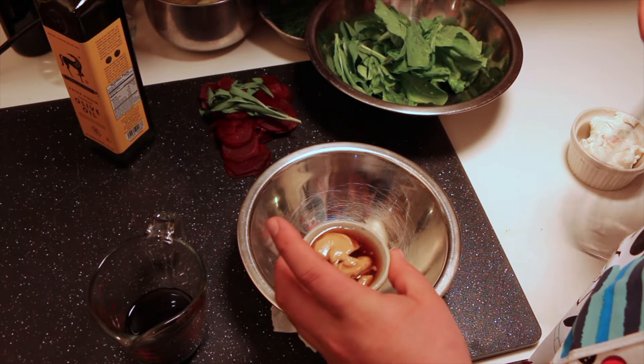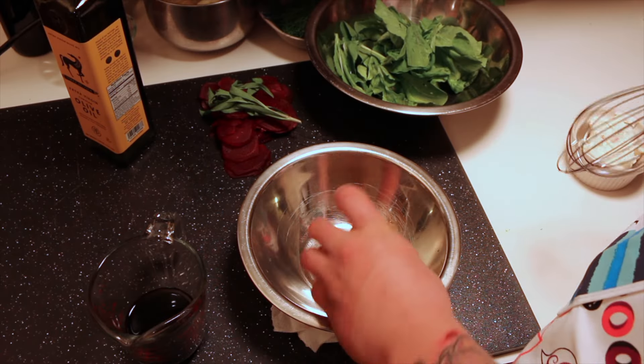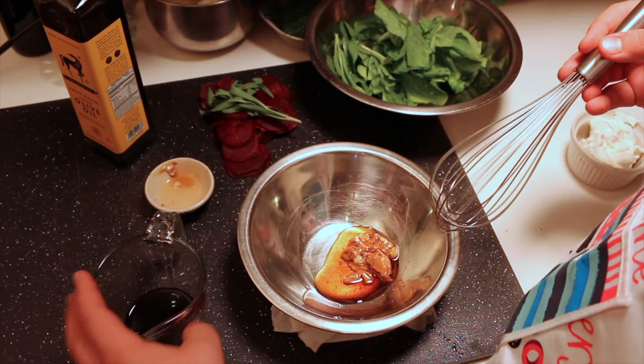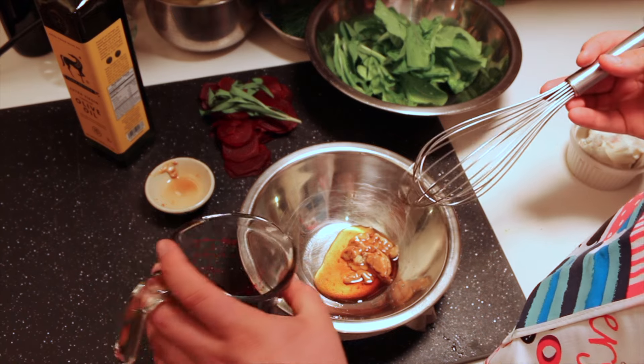First thing I'm going to do is dump our Dijon mustard and maple syrup in there. Then we're going to mix in our balsamic dressing.